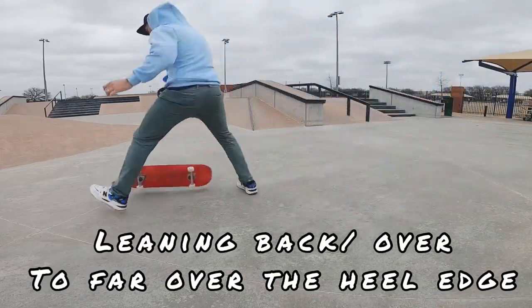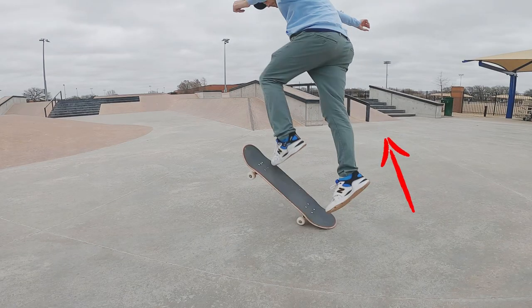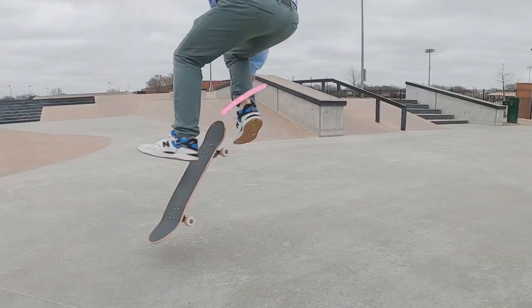Falling off that — if you lean back too much you can see that my heel edge... watch my feet here as I go: you're going to see my back foot has no chance of catching this board.